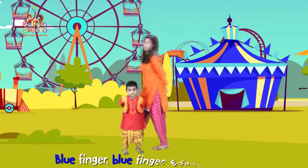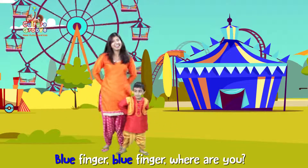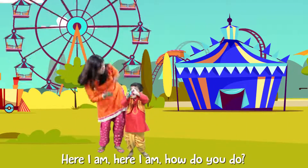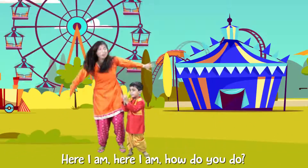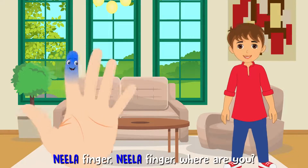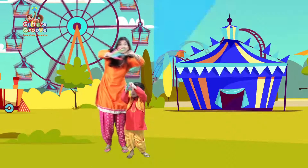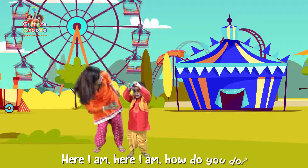Blue Finger, Blue Finger, where are you? Here I am, here I am, how do you do? Neela! Finger, Neela! Finger, where are you? Here I am, here I am, how do you do?